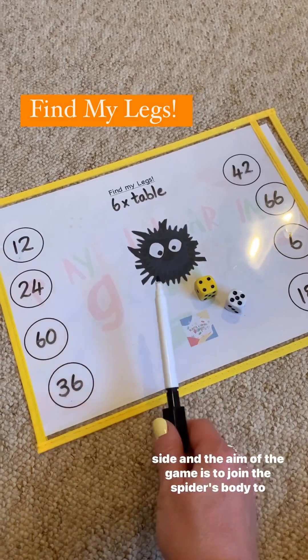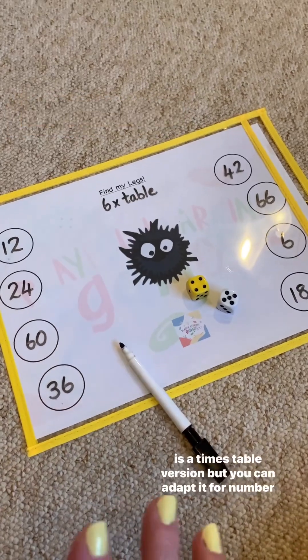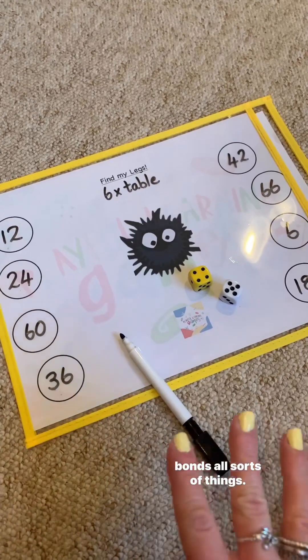The aim of the game is to join the spider's body to the feet, finding its legs in the correct time. This is a times table version, but you can adapt it for number bonds and all sorts of things.